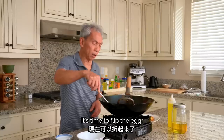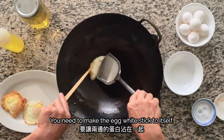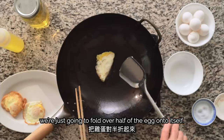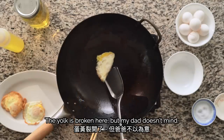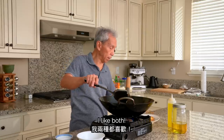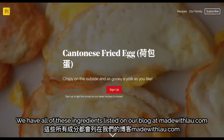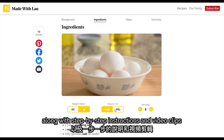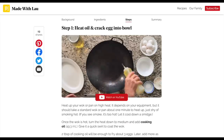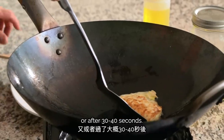At the same point we would normally flip it, we're just going to fold over half of the egg onto itself. The yolk is broken here, but my dad doesn't mind. We have all of these ingredients listed on our blog at madewithlau.com, along with step-by-step instructions and video clips to guide you as you make the recipe at home. Now we're going to flip the folded egg after it's slightly browned or after 30 to 40 seconds.